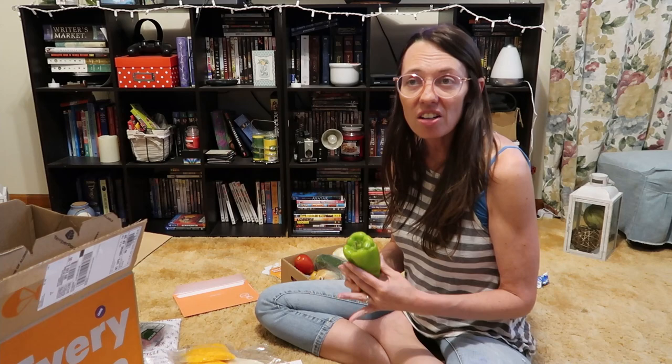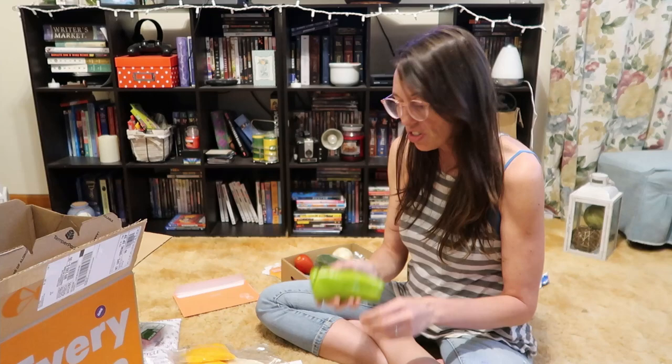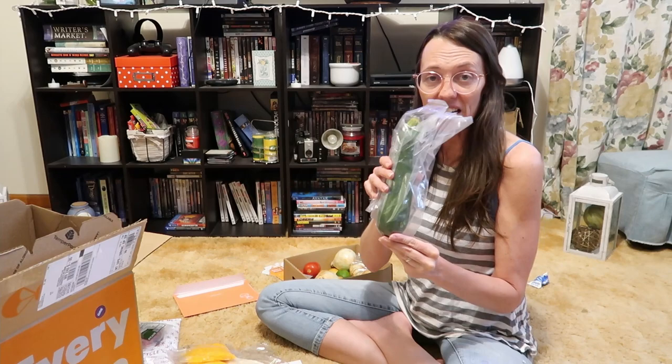Sometimes the produce I haven't been thrilled with, but not enough to stop ordering. Here's our pepper — that's a long pepper, it smells good and looks good, though it looks like it had a little bit of a rough ride. I'm just going to wash it up really well. They try to keep all the produce in the top of the box, and I don't feel like it's going to be any more handled than going to the grocery store.